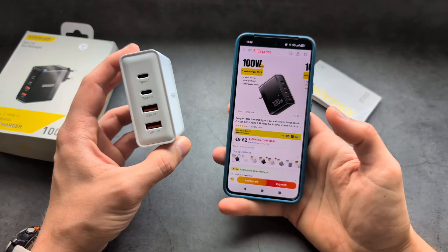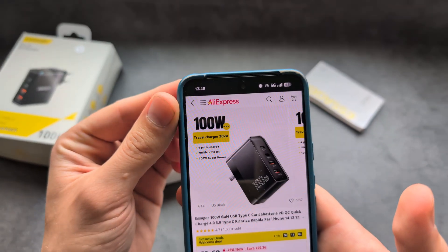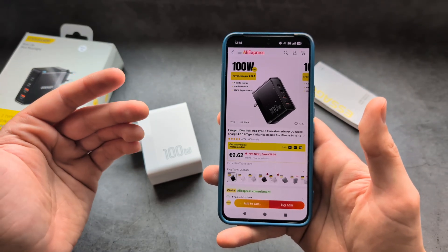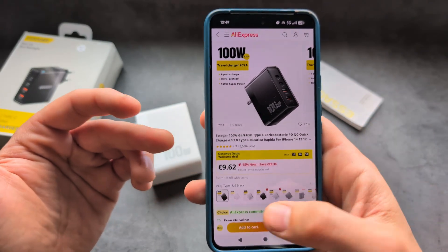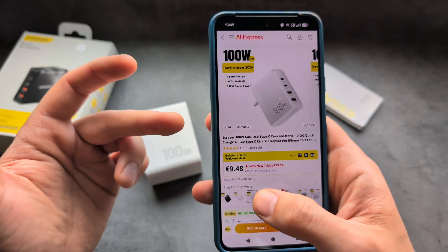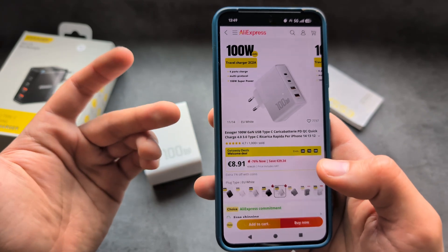Probably the best part about the charger is the price. I personally got mine from AliExpress and paid only a bit over ten dollars. If you follow the special discount link in the description, you'll be able to get it for an insanely good price — the UK version is maybe two bucks more, but essentially around ten dollars.